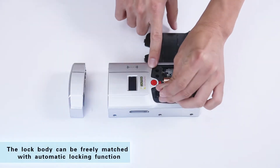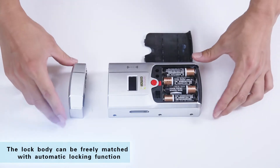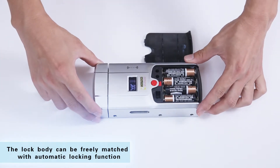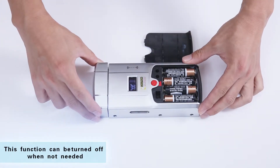The lock body can be freely matched with the automatic locking function. This function can be turned off when not needed.